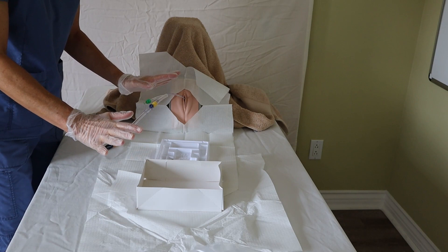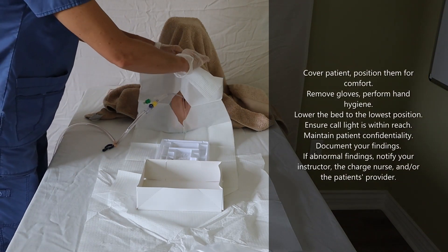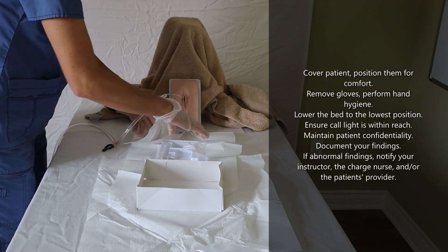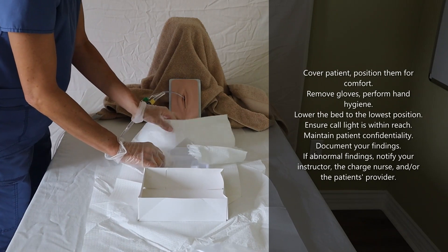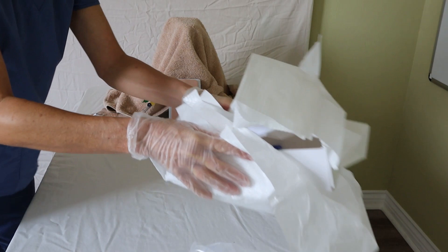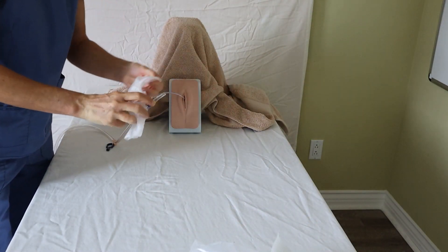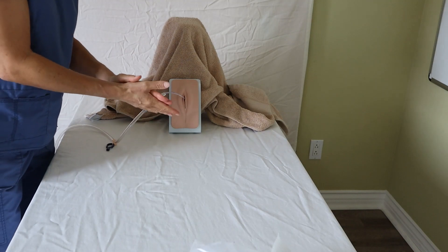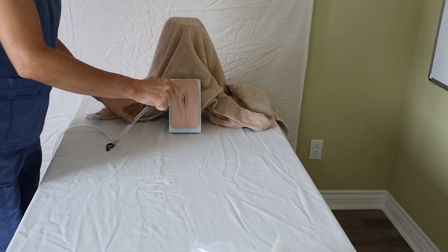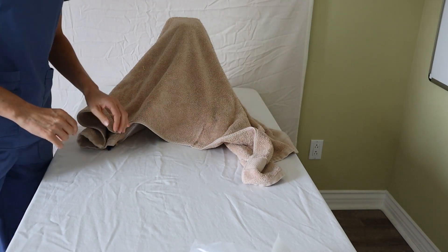The sterile procedure is done. Gather all your supplies — you'll need to rip the fenestrated drape to get it off — and all of this goes in the trash. Take off your sterile gloves, perform hand hygiene, don clean gloves, and then take care of your patient, keeping them comfortable and covered.